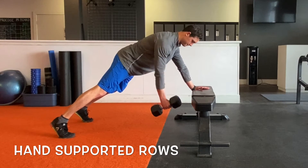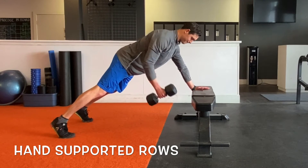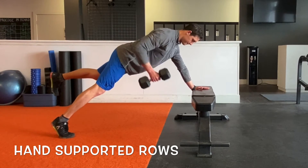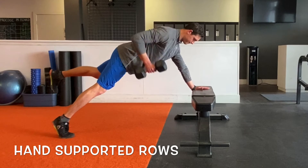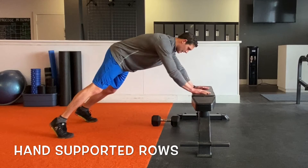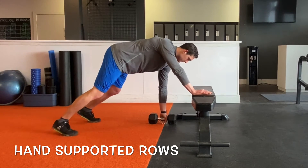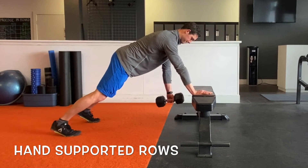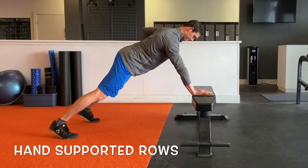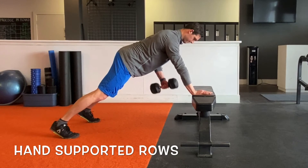The hand supported rows is a fantastic movement as it really demands a lot of you physically. We're essentially setting up in a decline push-up position off a bench or another object and doing your rows from there. The mechanics of the row all stay the same, but take the weight down a notch and really focus on the stability through the whole body. You want to feel like it's more of a core dominant exercise than a strength building movement for the back.